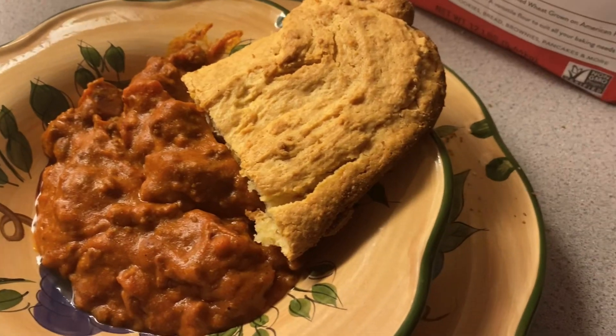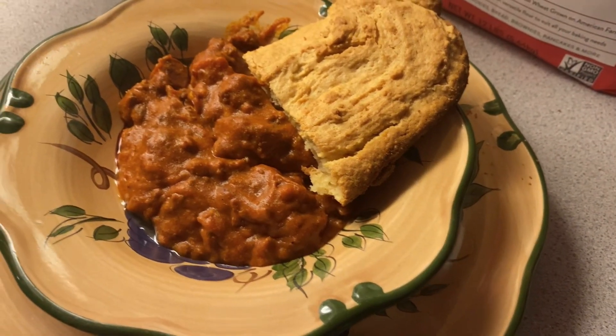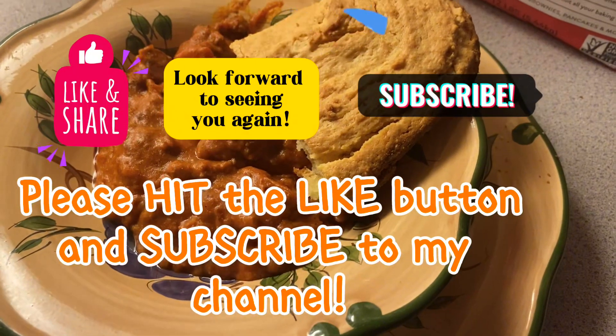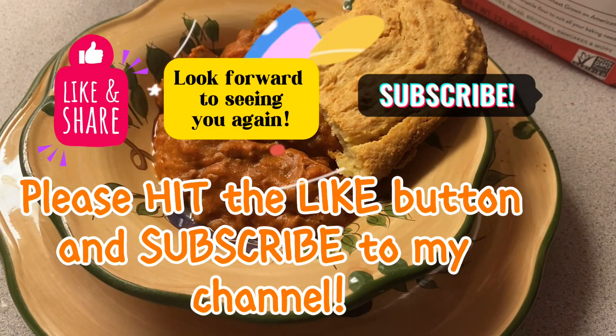Well, that's all for this video. If you like this video please hit the like button and subscribe to my channel to follow me for more content. I'll see you in the next video — all right, bye bye!